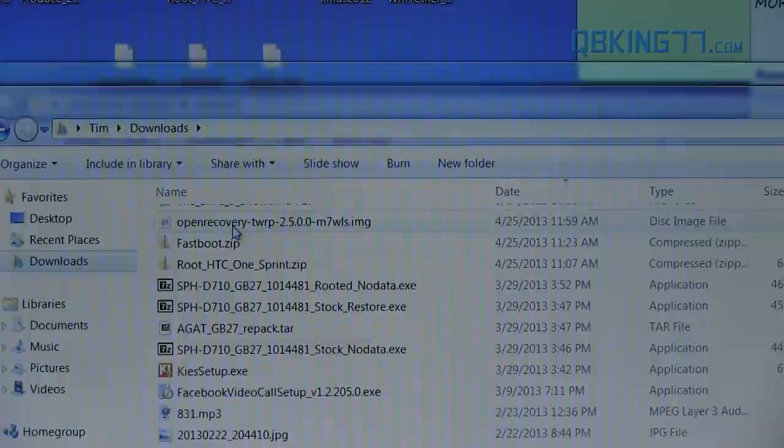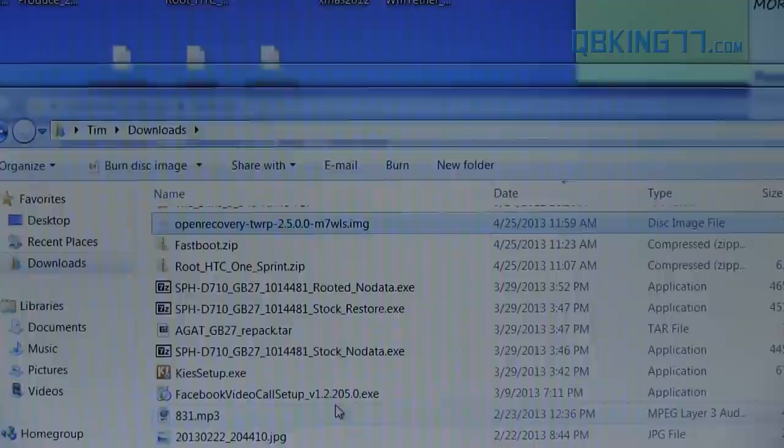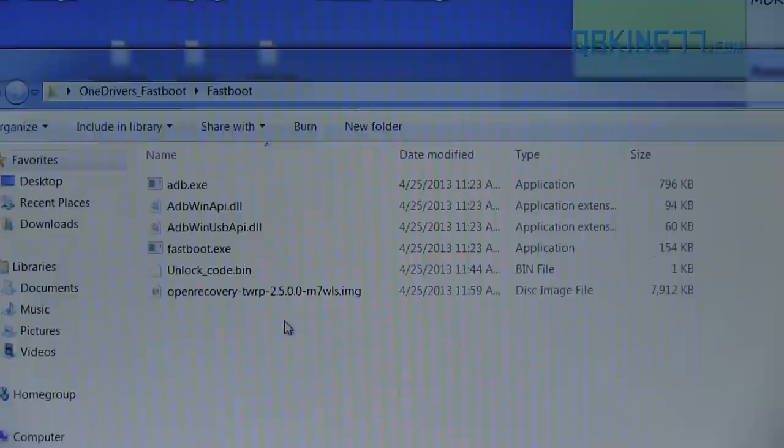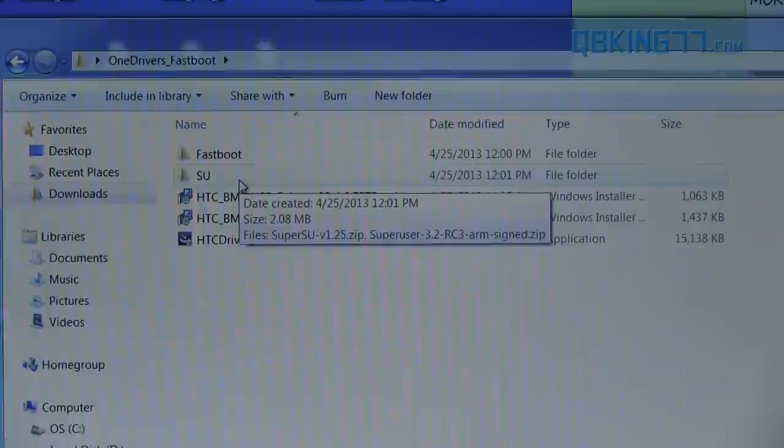Once it's done downloading, we're going to need to bring it over to that Fastboot folder. You'll see the file is called 'openrecovery_twrp' — yours might just say M7 instead of WLS at the end. Right click on it, hit cut, then go back to that Fastboot folder and paste it inside. Very simple — we just need to get this TWRP Recovery file into our folder.